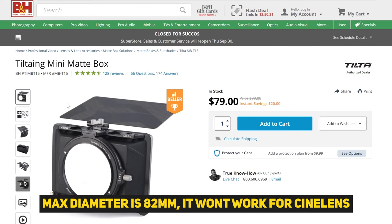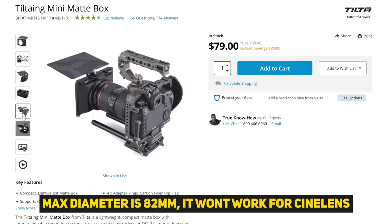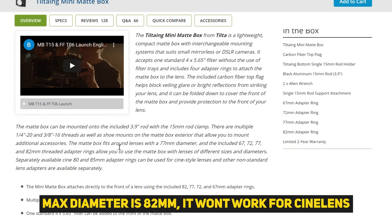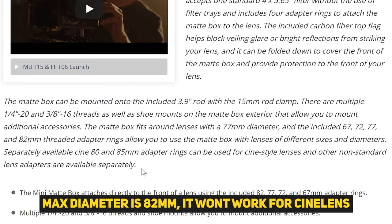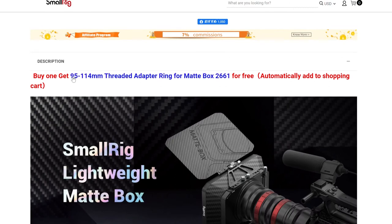If I want to use a lightweight matte box like a Tilta mini matte box with my cine lenses, it doesn't work. Because the cine lens diameter is mostly 114 millimeters, which is super large in terms of lens diameter. So we have to use a big matte box for these kinds of cine lenses.